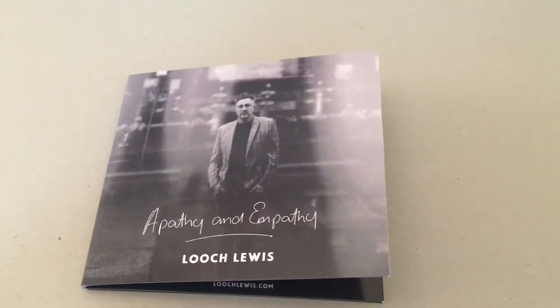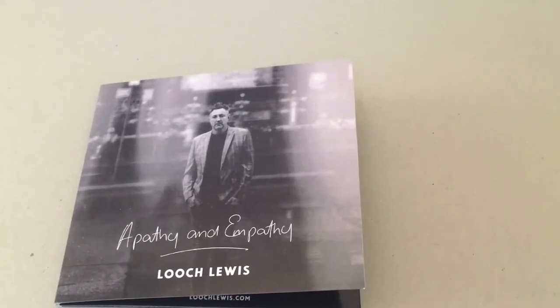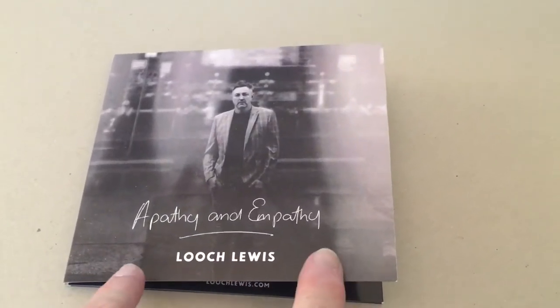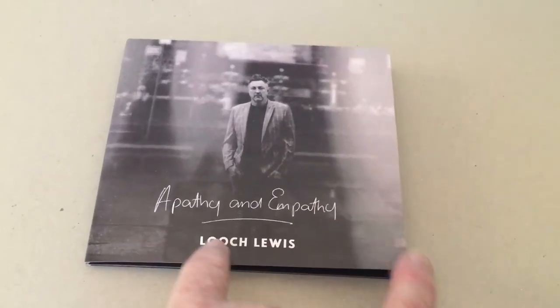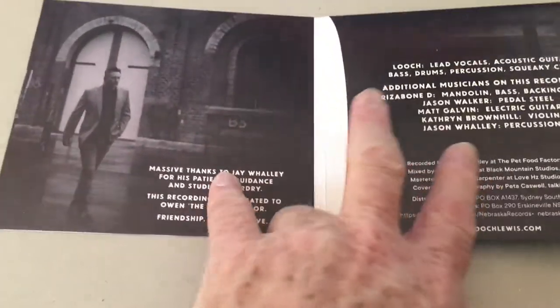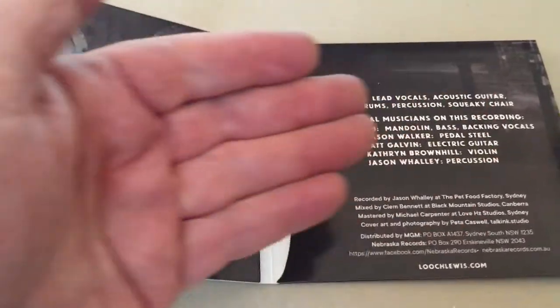Hey Martin, I'm sending you this video regarding the pack that you're after for your CDs. I think this is the type of pack you may be after, which is a four-panel cardboard sleeve with printing on the front.